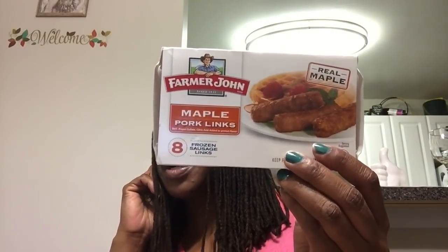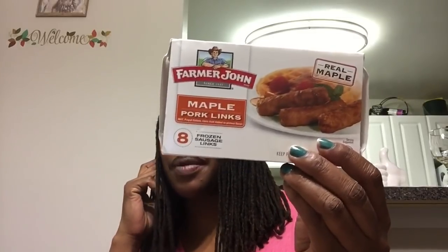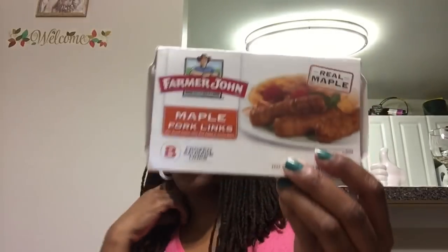I enjoy the Farmer John maple pork links as well as the regular ones. Me and the boys like these — the eight-pack works well for one breakfast sitting for us. These are good.